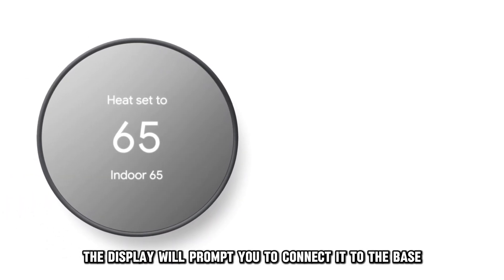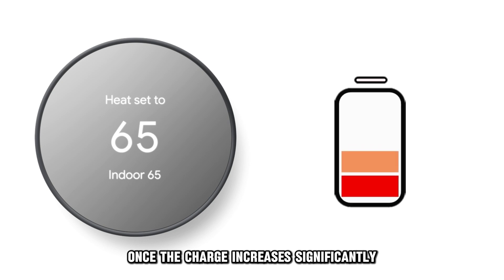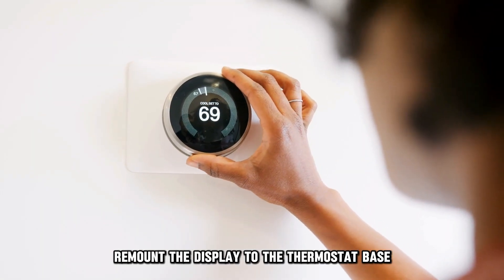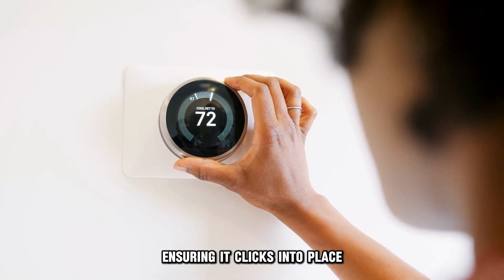The display will prompt you to connect it to the base once the charge increases significantly. Remount the display to the thermostat base, ensuring it clicks into place.